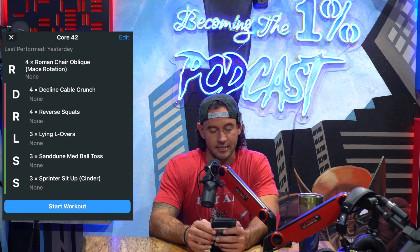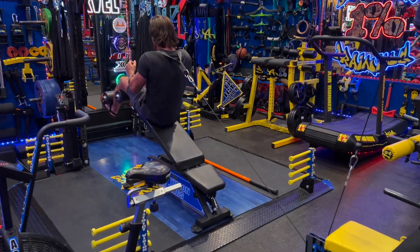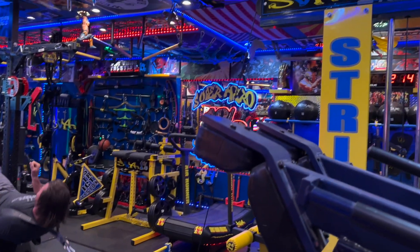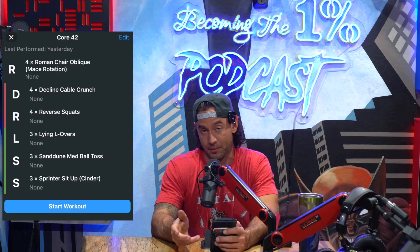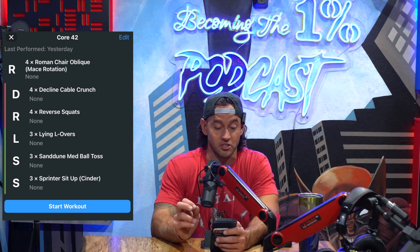Next we have our first superset: a decline cable crunch supersetted with reverse squats. The decline cable crunch is very good for the front abdominals. You're going to be on a decline bench hooked up to a cable machine. If you don't have either one of those, do it from the ground and hook up to the cable machine. Or if you don't have a cable machine, do it from the decline using a med ball. Either way, this is a really good exercise for the abdominals.